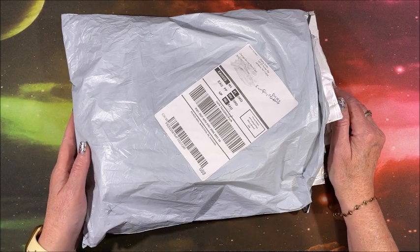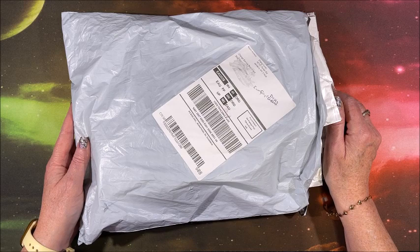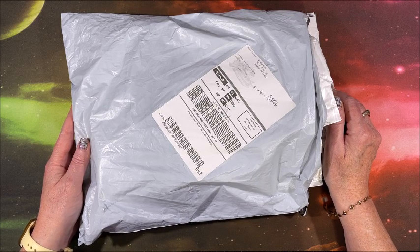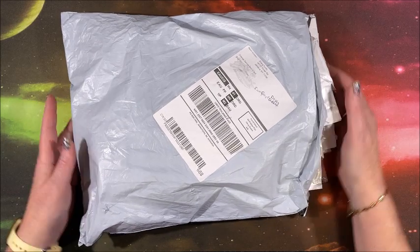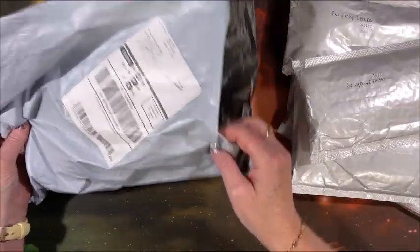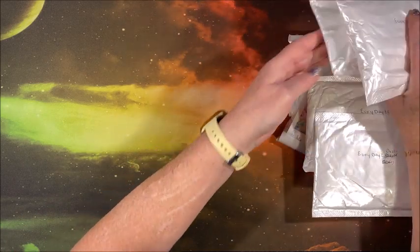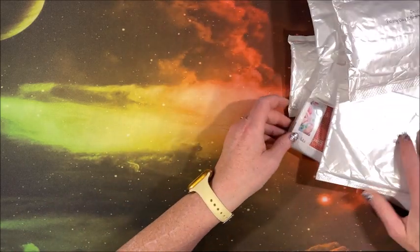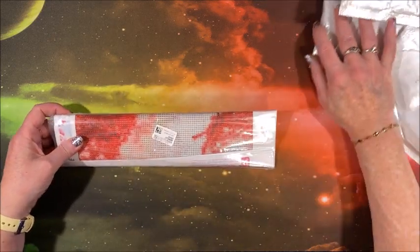Well hello everyone and welcome back to Lisa's Coloring Corner. Everyday E-Deals contacted me and asked me if I'd like to show you guys some more of their diamond paintings. So let's see what's in here. There are a number of them to go through — smaller bags, more diamond paintings. I think we have six of them in here. Let's take the one in the clear wrapping first.